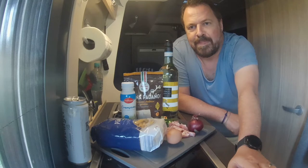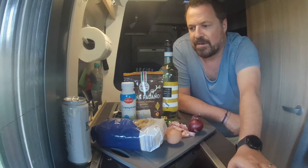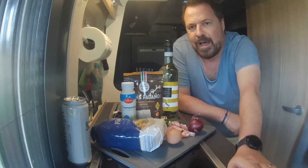Hallo liebe Camperfreunde, schön dass du eingeschaltet hast bei Heiner's Kleiner Küche, hier live cooking im Campervan. Heute gibt es was Besonderes: One Pot Pasta nach Carbonara Art.